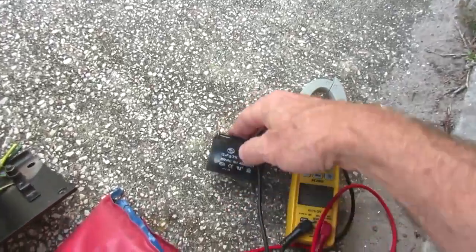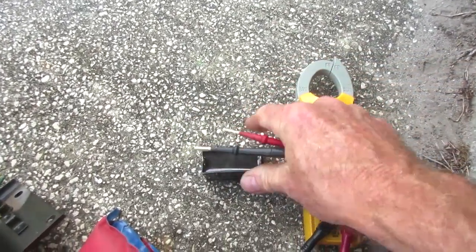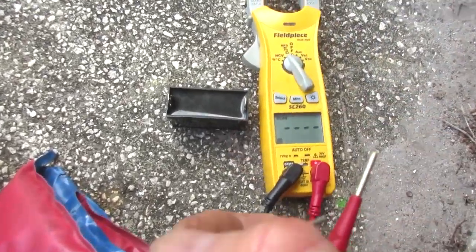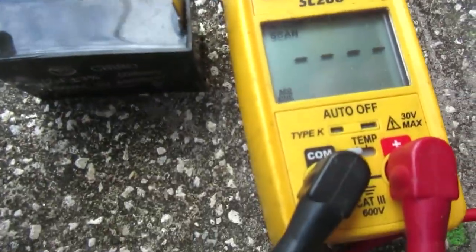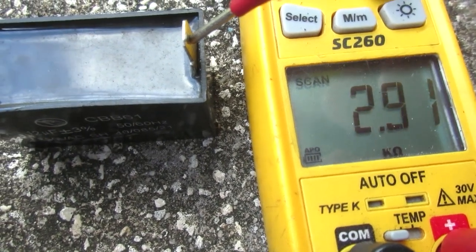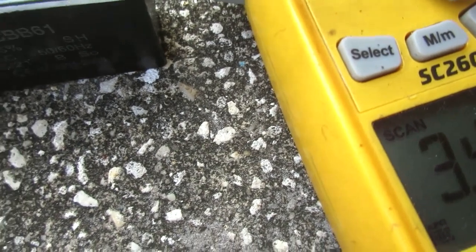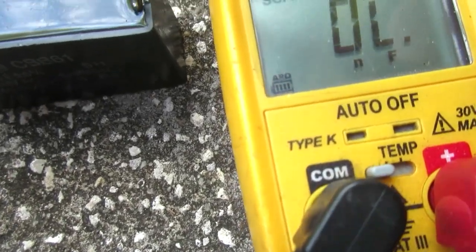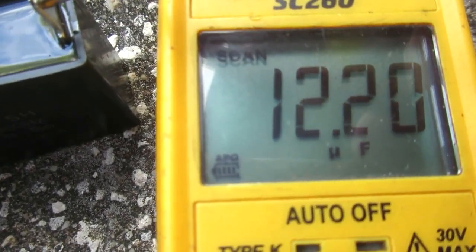The old capacitor is 12 microfarad, plus or minus 3%, which is only about 0.36, so it can range from around 11-point-something up. I need some clip wires to test it. The old one reads 754 — that's not gonna work, not powerful enough. Here's the brand new one: it reads 12.2 microfarad. Good to go! Let's stick that sucker in there.